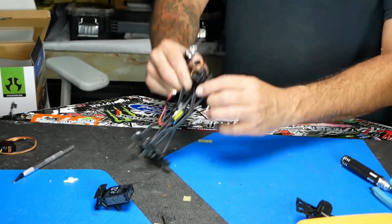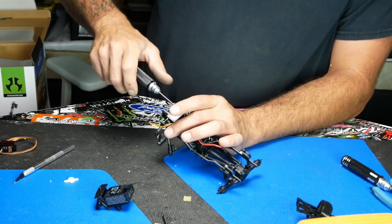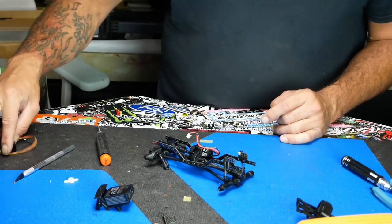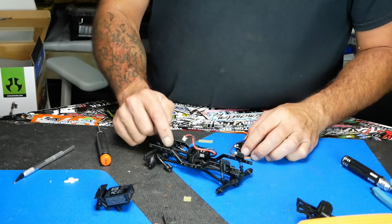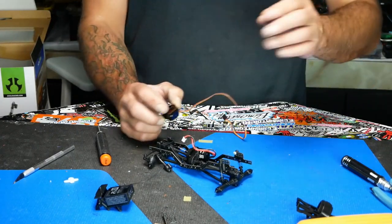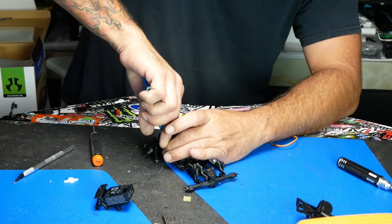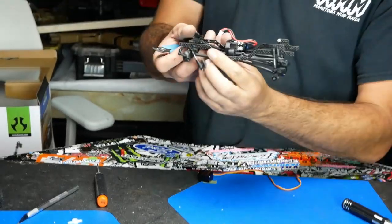Now we need to get our E-Max servo in there. We're going to get rid of that stock servo. To get the E-Max to fit, you can do one of two things: you can 3D print a tray for the top that fits the servo, but the problem with that tray is it's a four-link tray. We don't mind just keeping it simple with a three-link in the front. So we need to flush cut the mounts on both sides.